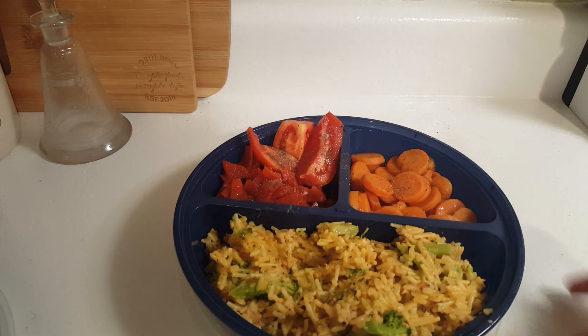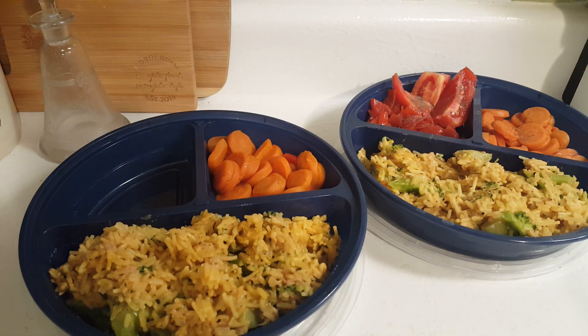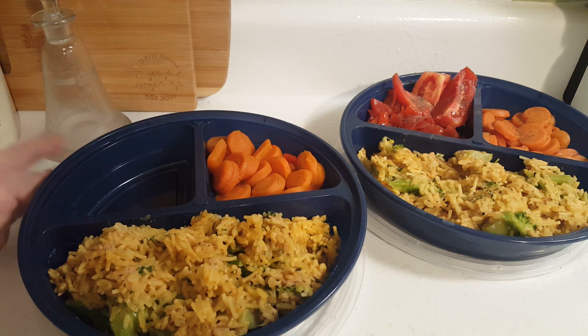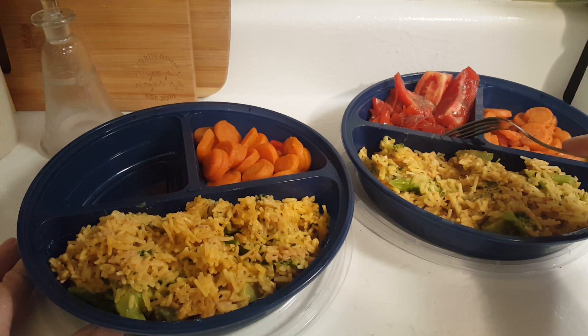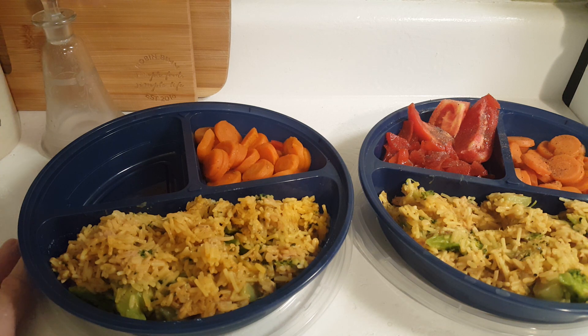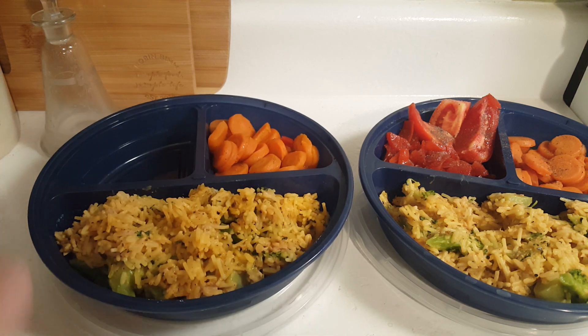I did give this a taste when I was dishing it up — it's really, really good. This other portion is for another day, tomorrow or the day after. And I have a little space here that I can keep open to put whatever I want — maybe a repeat of the beetroot relish and tomato. Who knows? The choice is mine. So this goes in the fridge.